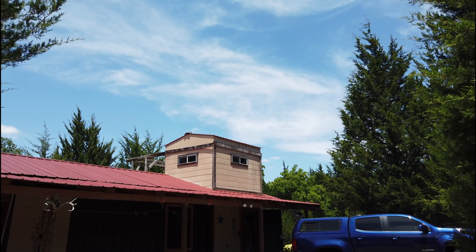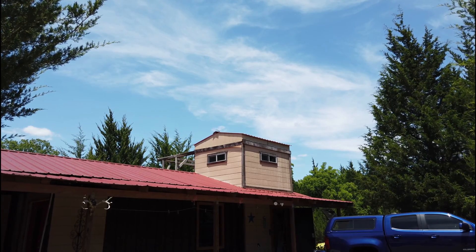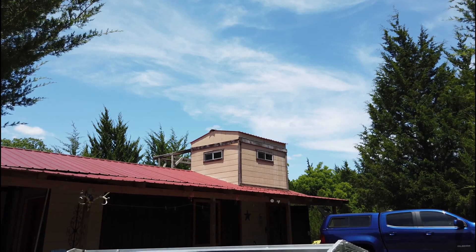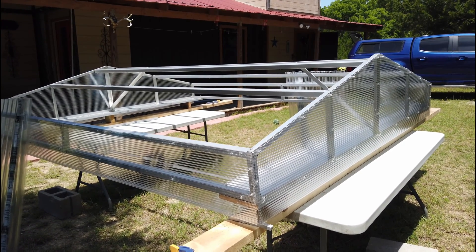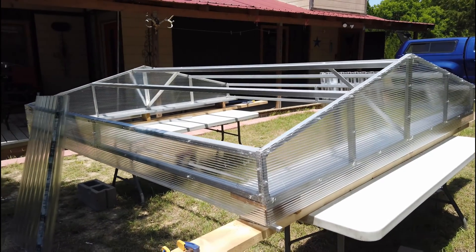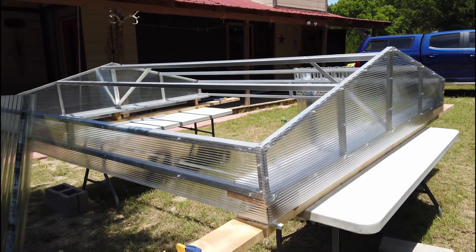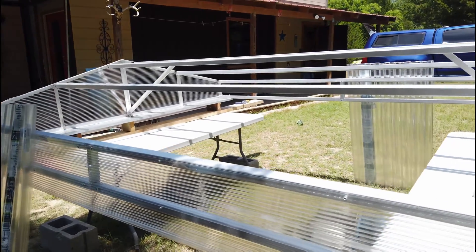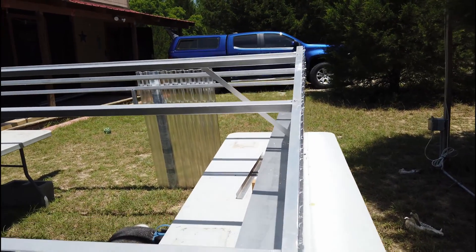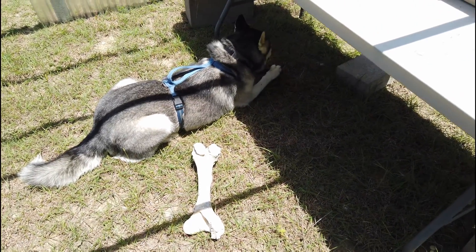Up there you can see the original roll-off roof portion, and you can probably see how the wood on top is starting to rot and bow. I'm gonna replace that whole top portion with this down here. The old one is built out of two-by-fours and plywood with smart panel siding and a metal roof. This new one is gonna be all aluminum frame, and I'm using transparent plexiglass panels to cover all the sides, and the roof will also be a transparent corrugated panel.